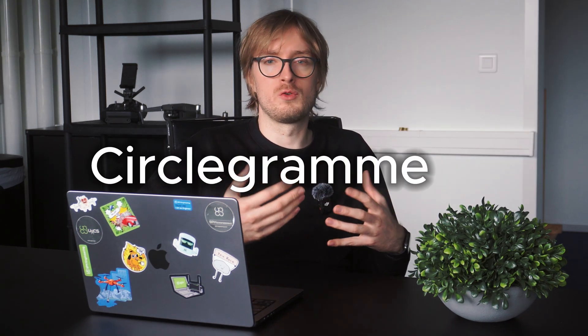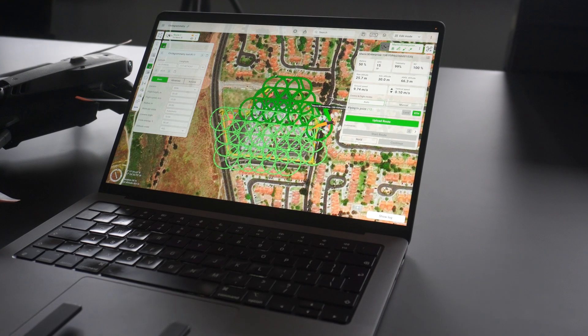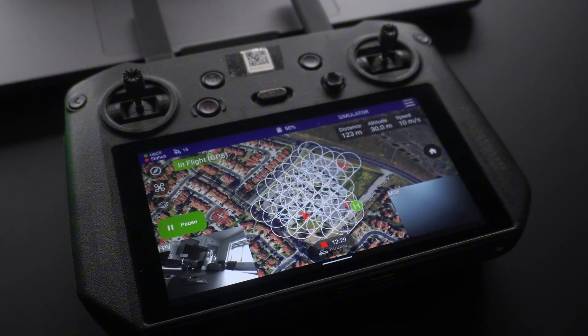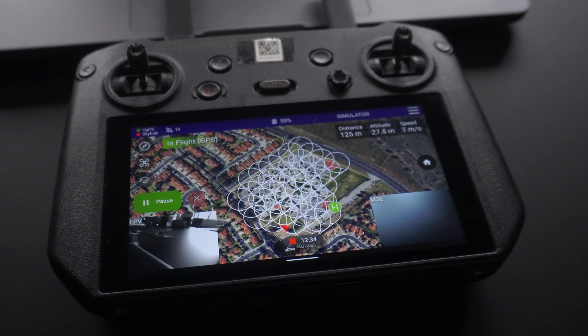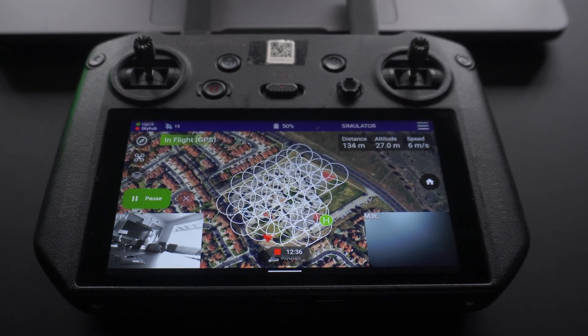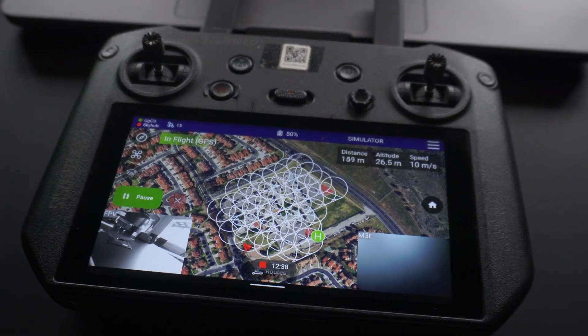Are you still planning your drone photogrammetry missions like this? What if I told you there's a better way? We have developed a new tool called Circle Photogrammetry, which allows you to scan an area using circles. The drone flies in circles and captures objects on the ground from many different angles, allowing you to capture a lot more detail compared to standard surveys.